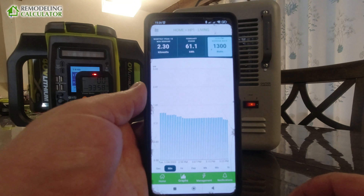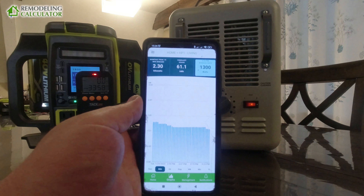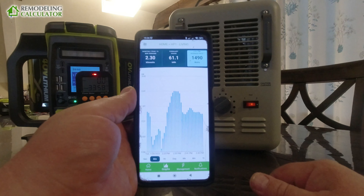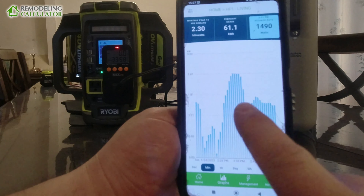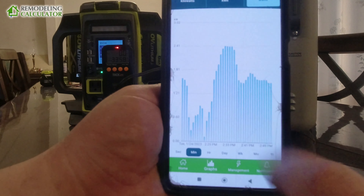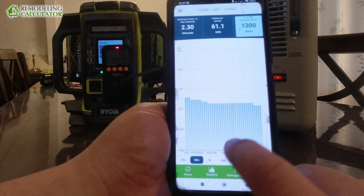Let me show you how much power it uses. Here I have my Emporia app — a power monitoring system that uses individual clamps for each circuit. On the minute chart, you can see it went into defrost mode, then cycled up and ran at 2,400 watts for about 10 minutes. That is the maximum power draw I've ever seen — it's never gone over 2,400 watts.